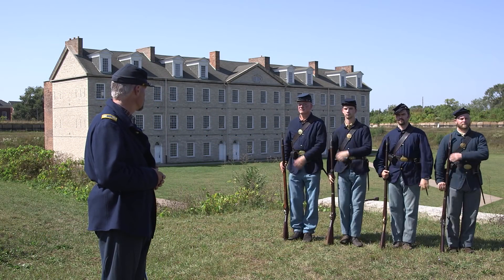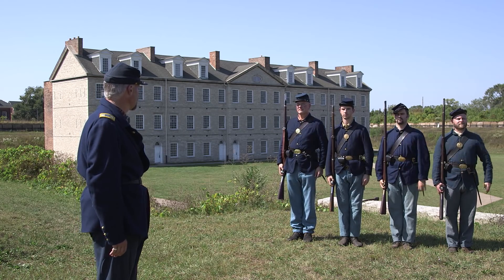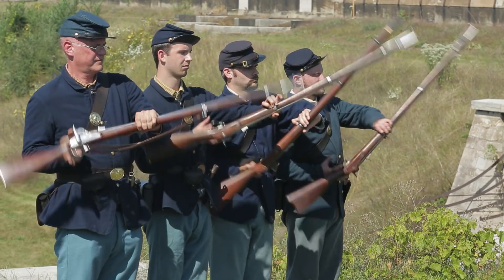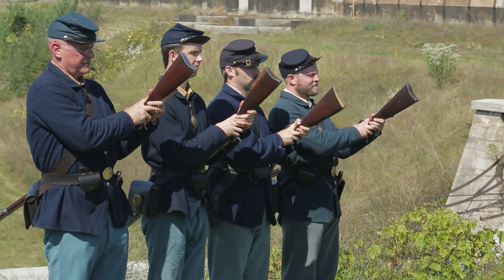Let's watch it once. Attention, squad. Shoulder arms. Reverse arms. Two, three.